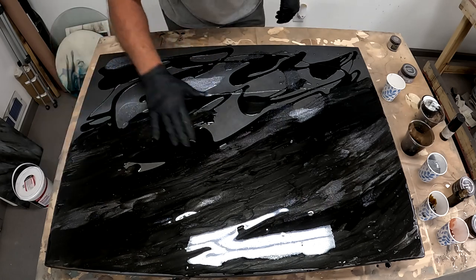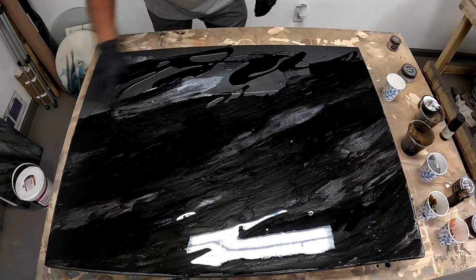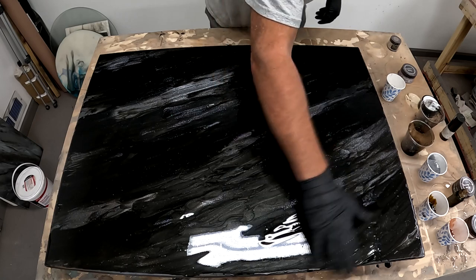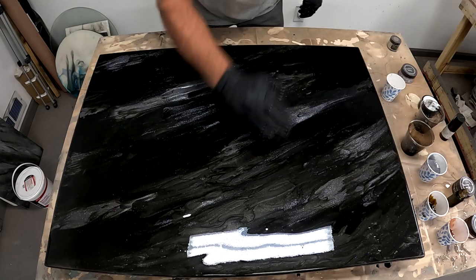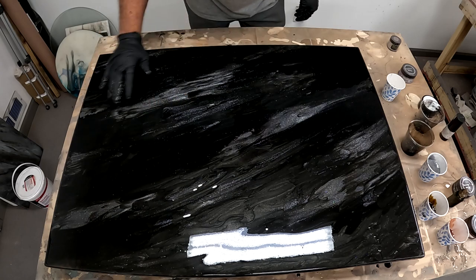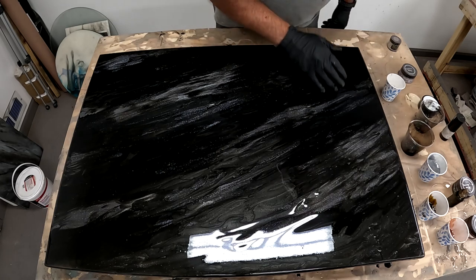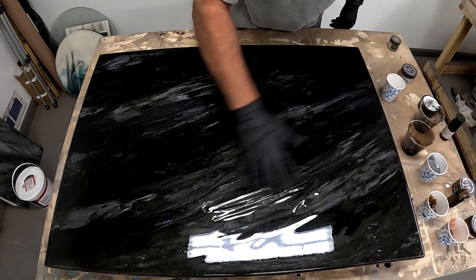I'm liking this a lot already. I'm going to speed this up a little bit while I get the rest of that melded in, but once I get all those colors melded I'll be able to take a look at everything. Wow, that is gorgeous. I'm going to take a little bit of that shooting star and move it out here, and move a little bit of the black in there. And this is where I'm doing that fine-tuning.